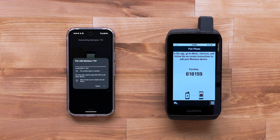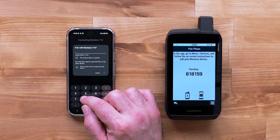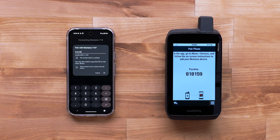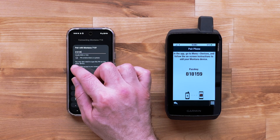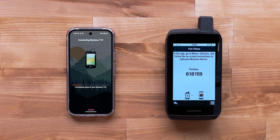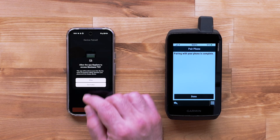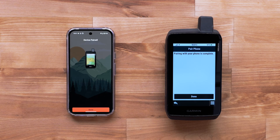Your device will display a six-digit passcode. Enter the passcode into the app. You can also allow access to your smartphone's contacts and call history. Select OK. Follow the steps in the Garmin Explore app to finish the setup. The Garmin Explore app will ask for permission to access your device. Select Allow. Finally, select Done.